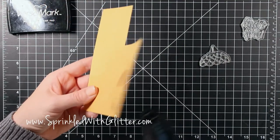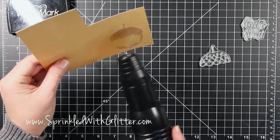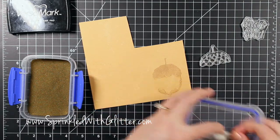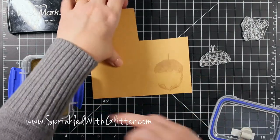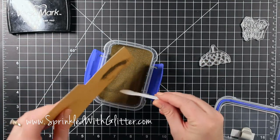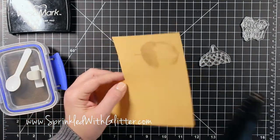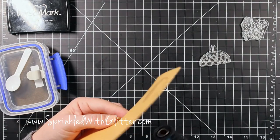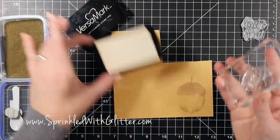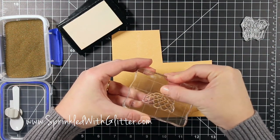I want to emboss over this image, so I'm going ahead and heat setting this ink because if the ink is still wet it will hold on to the embossing powder, and I don't want that — I want it to hold on to the Versamark ink. To make sure it was dry enough I heat set it and tested it with some embossing powder. It wasn't quite dry enough, so I wiped off the embossing powder that stuck and re-heat set it for a little bit longer, then it was good to go.